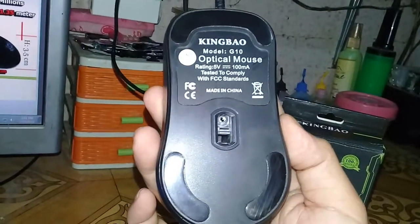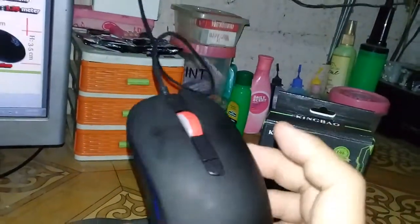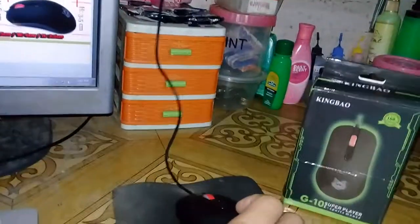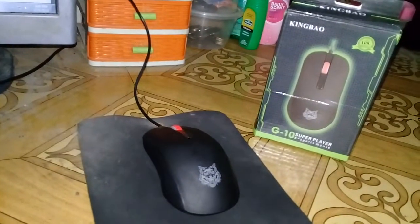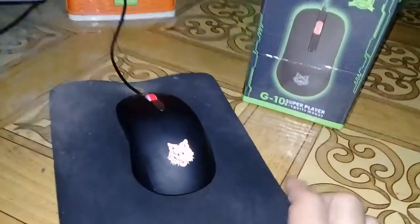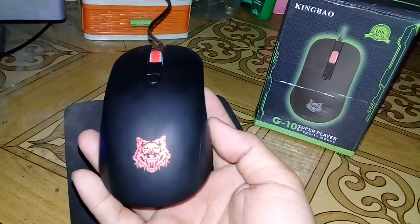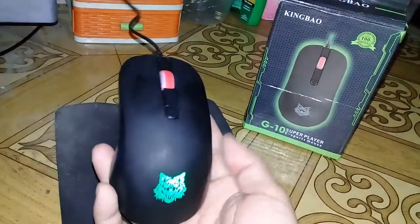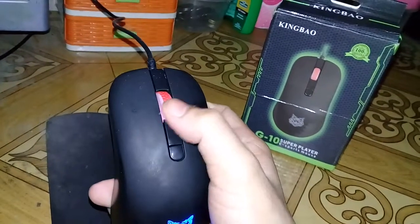Now let's plug it into the computer to see the lighting, since I picked the colorful version. Okay, it's now plugged in. I'm not sure if you can see the LED colors clearly because my flash is on right now. As you can see after plugging it in, this part lights up.